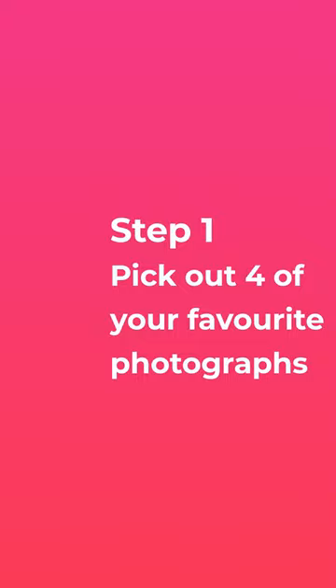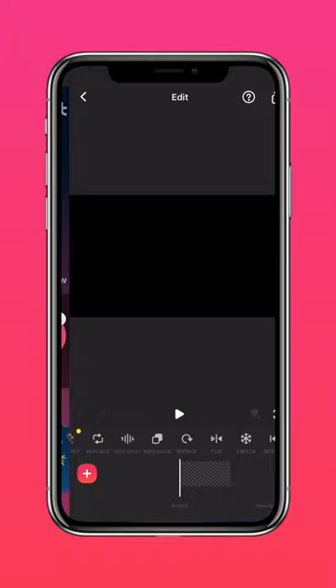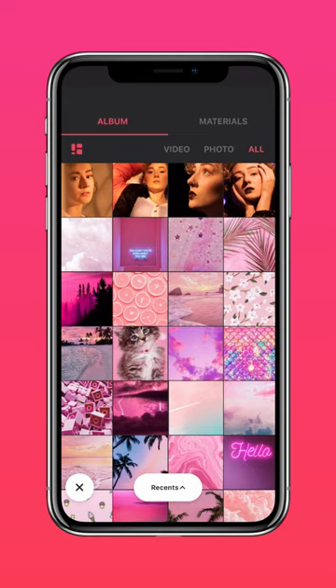Here's how to create a trendy photo collage video. Step one: pick out four of your favorite photographs. Now go to InShot and click on blank to create a blank clip. Tap canvas to adjust the aspect ratio to your liking, then press duration to adjust the length of your clip.